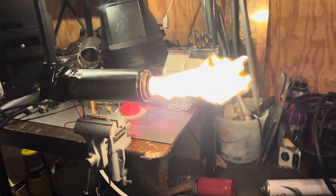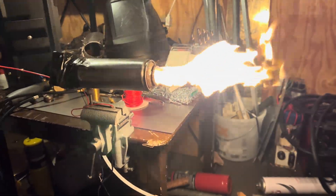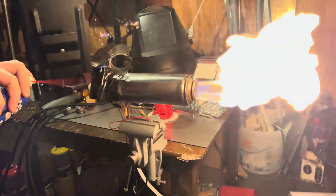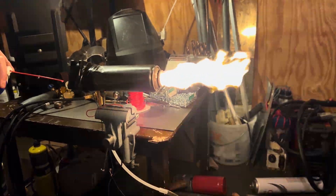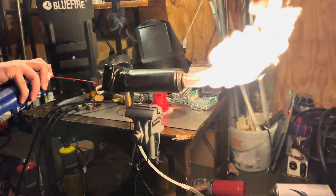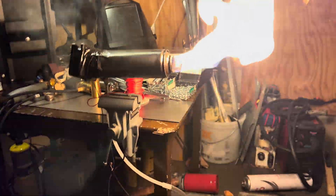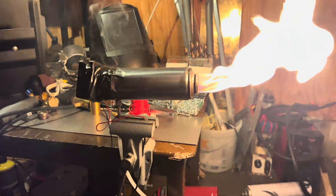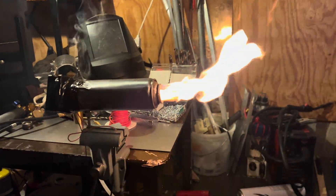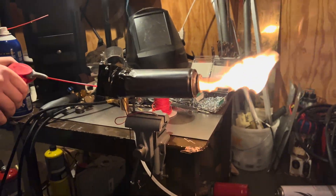Dude, it's starting to smoke and get really hot. Don't break it — the fan is giving out. Did it actually die? No, it's going strong. Let me try WD-40 now. Go slower, I think it's giving out, it's melting.